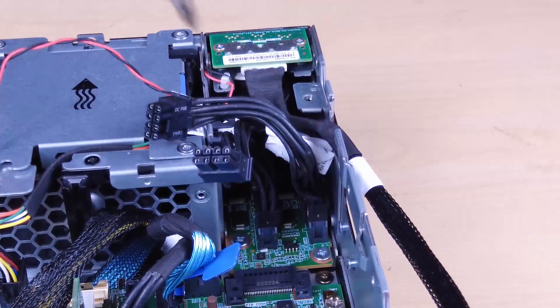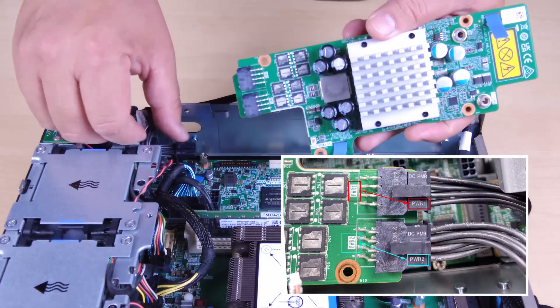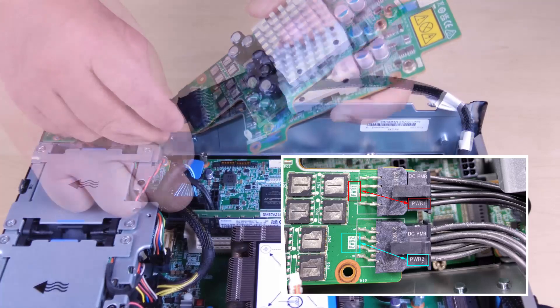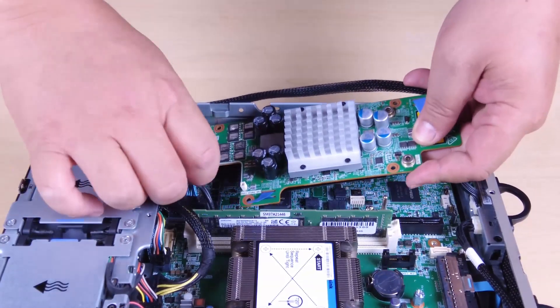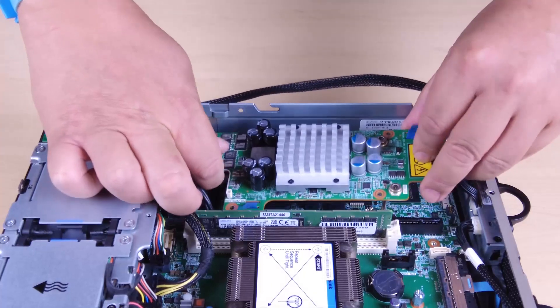Reinstall the power module board. Make sure the signal cable between the front operator panel and rear operator panel is placed outside the chassis. To install the power module board, connect the power cables from the PIB module to the power module board. Align the power module board with the bus bars on the system board and then lower the power module board down until it is firmly seated.